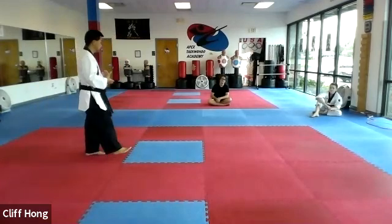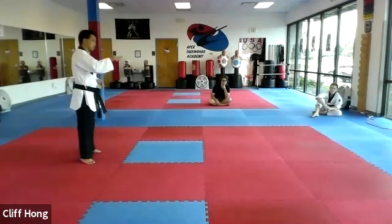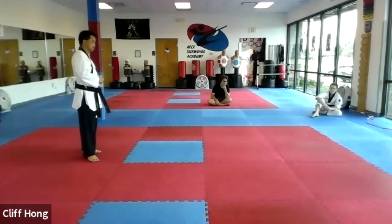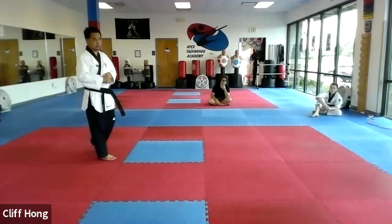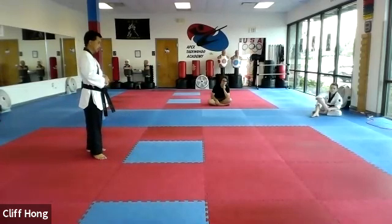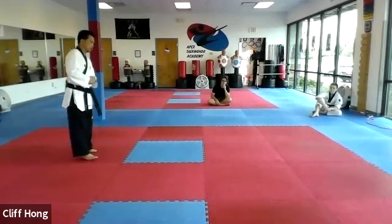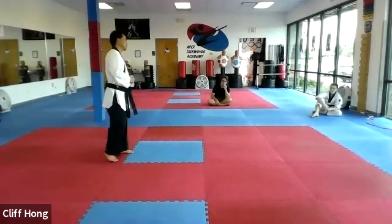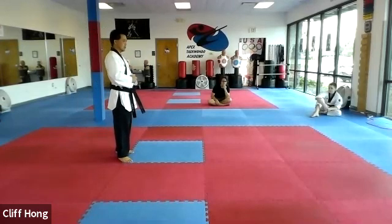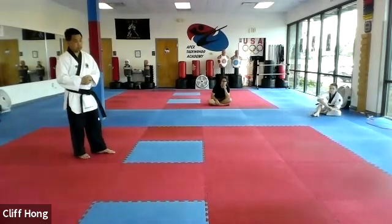Mr. Campbell, next question. The three white belt kicks: front kick, axe kick, roundhouse kick. Good. Two yellow belt kicks. Senior yellow belt kick. Green belt kick. Senior green belt kick. Blue belt kicks: double kicks — front-side and roundhouse, and occasionally the roundhouse hook kick. Senior blue belt kicks: butterfly and tornado.